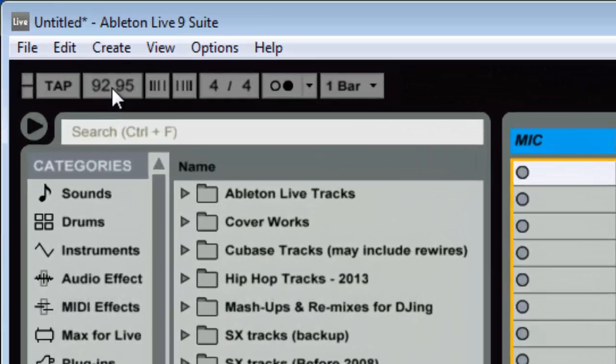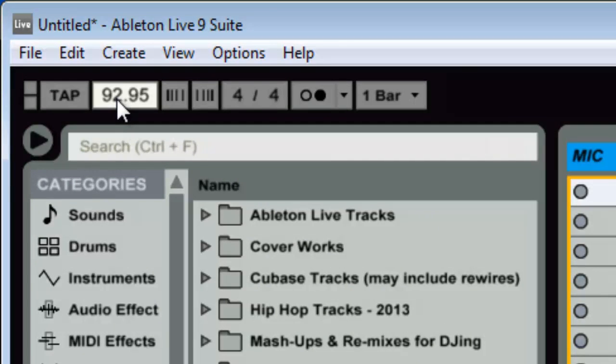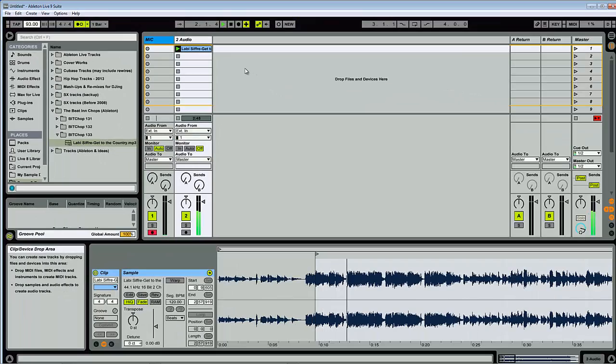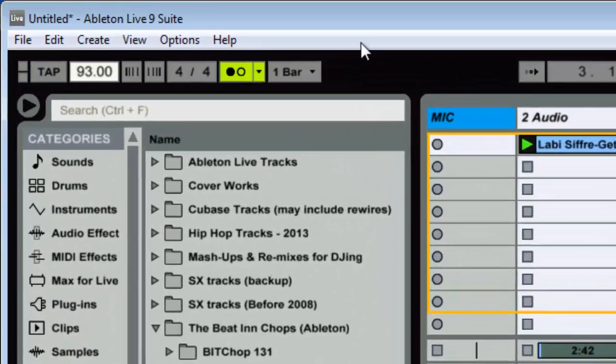I'm roughly getting around 93 — I'll call it 93 BPM because I like to round things up. Now I know this is 3/4 — one-two-three — and I'll show you the difference: if I do it as 4/4 you can see the syncopation sounds a bit weird. So I need to set it to three beats per bar. From my ears that sounds a little too fast, so I'll take it down by a beat.